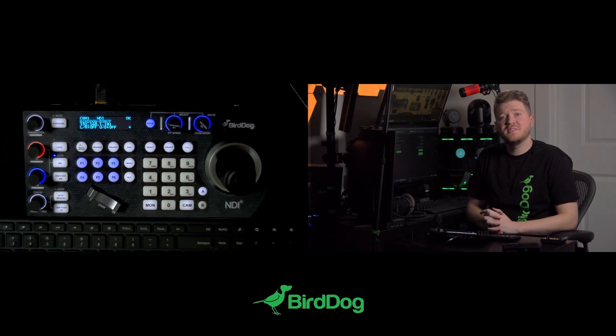For more information visit bird-dog.tv, or if you have any pre-sales or workflow questions feel free to email us at hello@bird-dog.tv. Thanks!